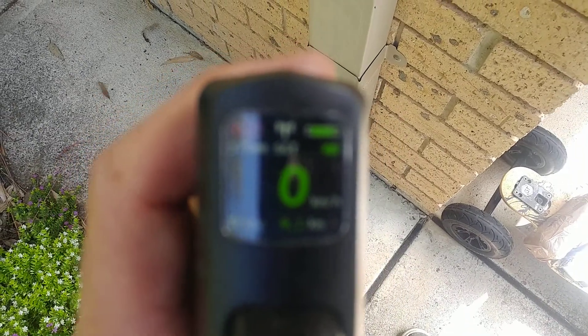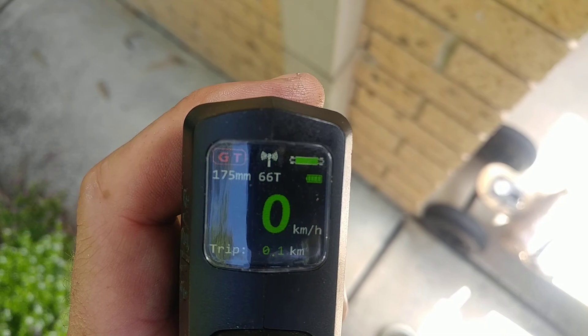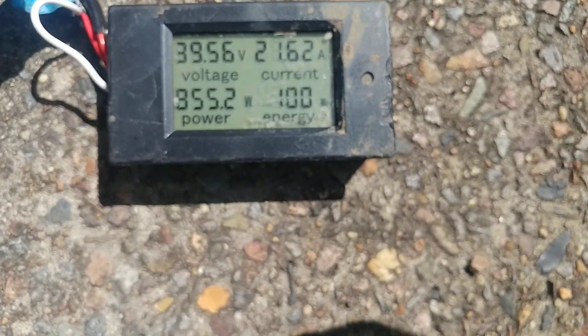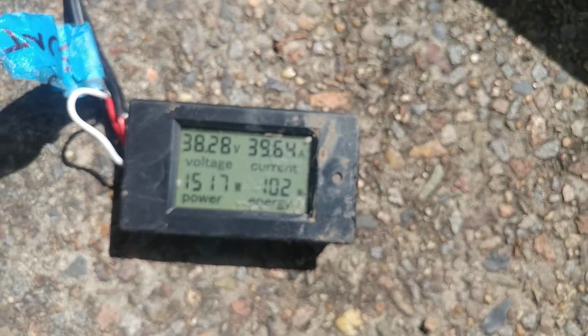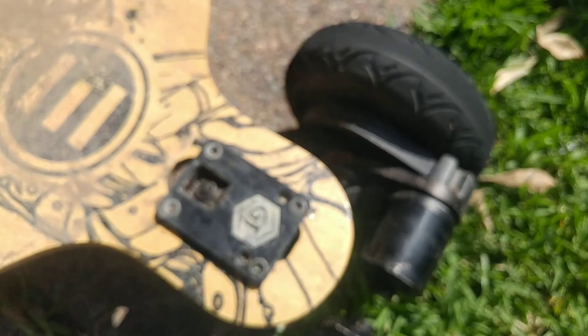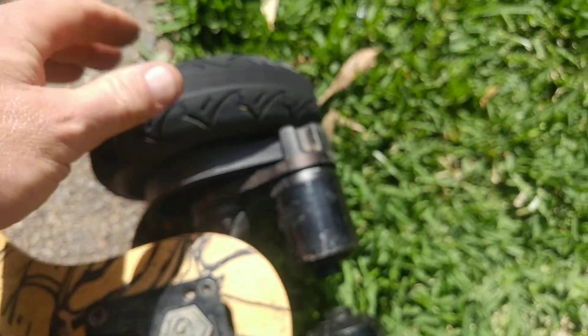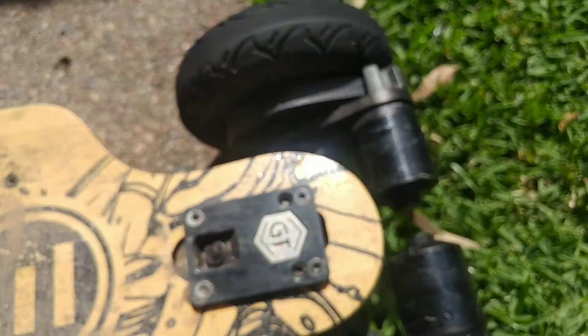And then we'll go GT mode. GT mode — peeps the battery. Hit it again on the concrete. 40 amps until it stalls out and slips. That's melting. It's cool doing a burnout and stuff, but I don't know what it's slipping on.